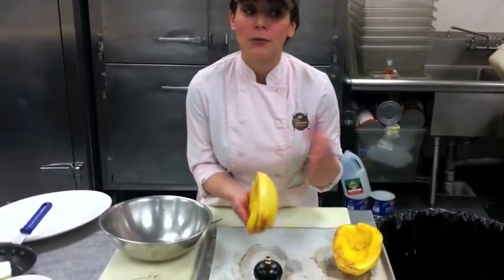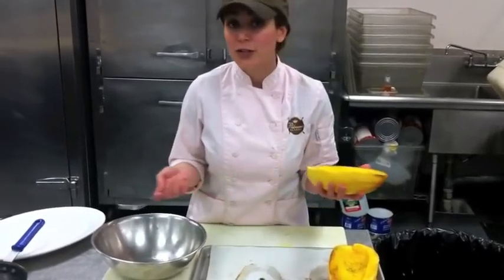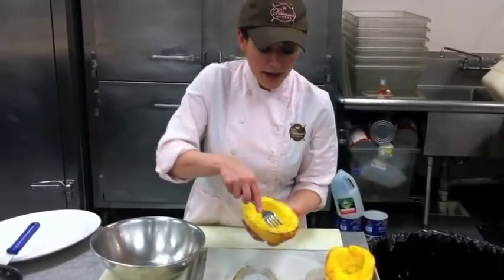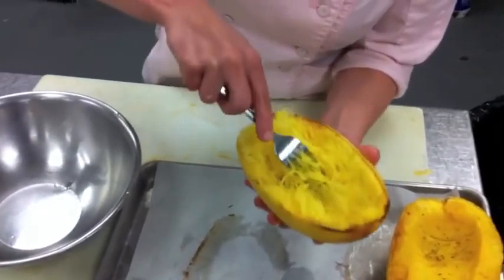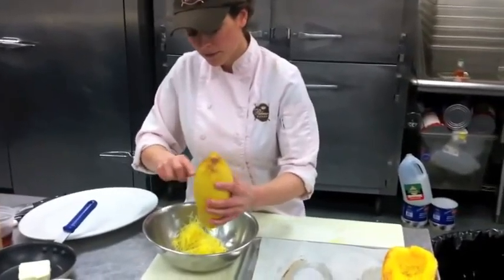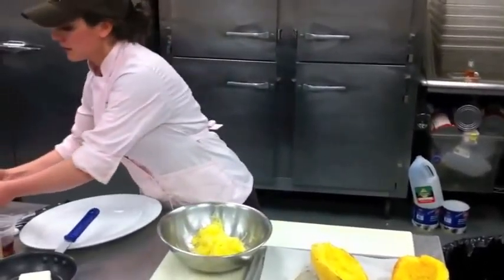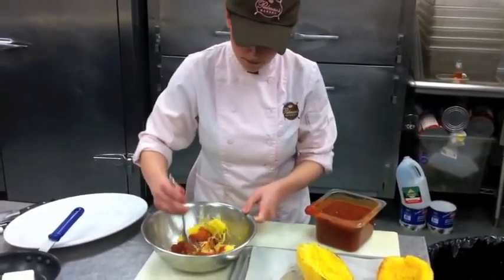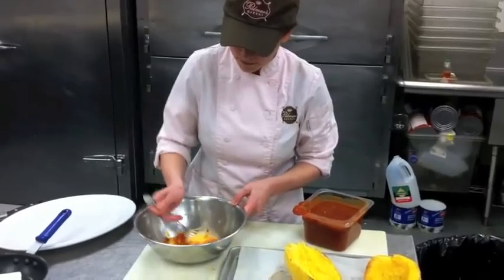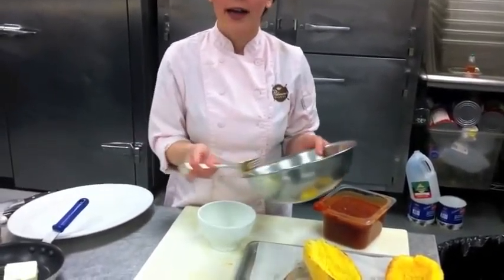There are a couple of different ways to serve up spaghetti squash, and I want to show you two different ways. The first one is to turn it into vegetable spaghetti. This is a great alternative if you're allergic to gluten, or if you're just trying to get more vegetables into your diet, or trick your children into eating vegetables. You can just take a fork, and when you run it through, the spaghetti squash turns into these little strands. We're just going to scrape them right into a bowl and toss with a little bit of marinara sauce, and serve it up.